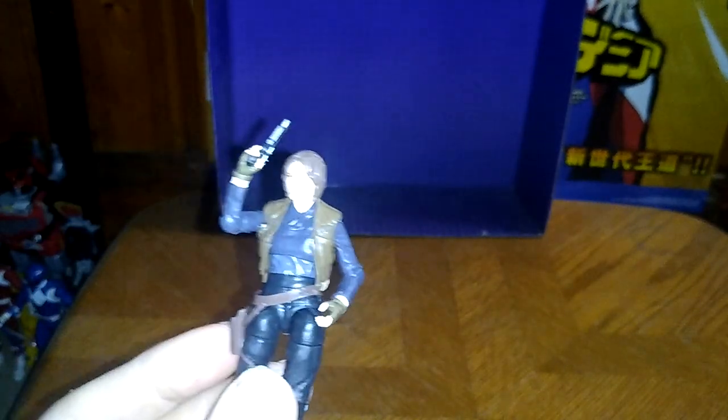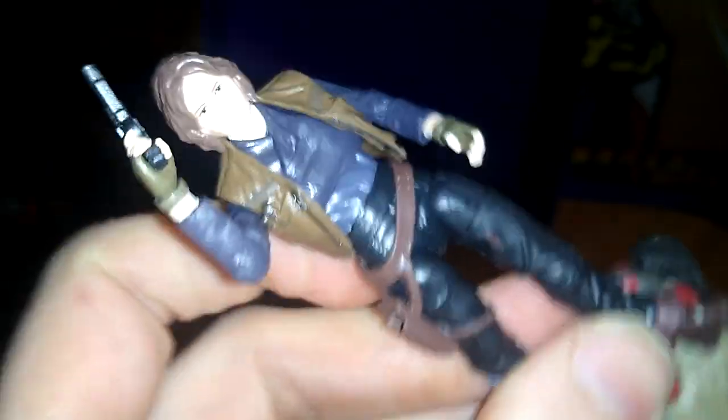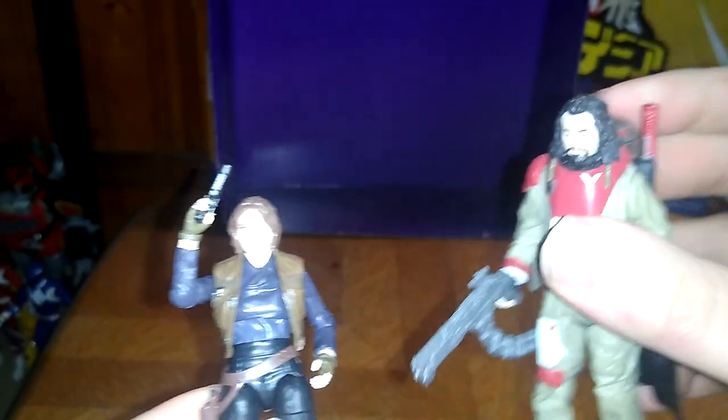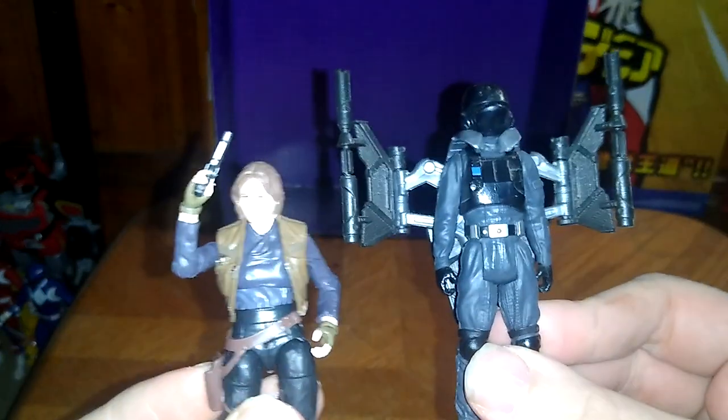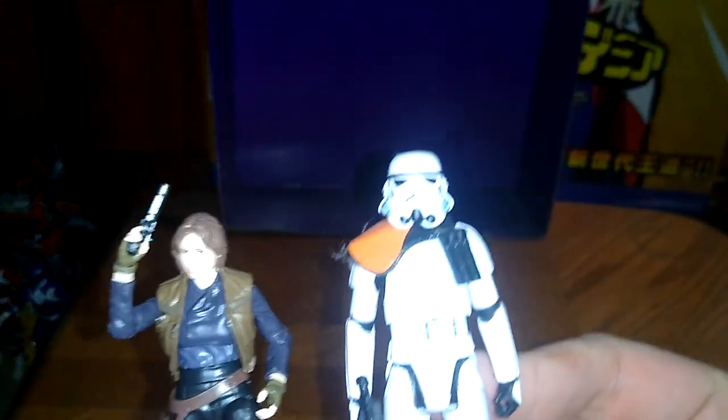For comparison, here we've got the other Rebel from Rogue One — I forget his name, I'm really bad with some names, I'm lucky I remember Jyn Erso. Here's her fellow Rebel compatriot, and he's got the rapid-fire gun. And now for the last two comparisons, here she is next to the Rogue One Stormtrooper and the Imperial Sand Trooper from Rogue One. Why not?